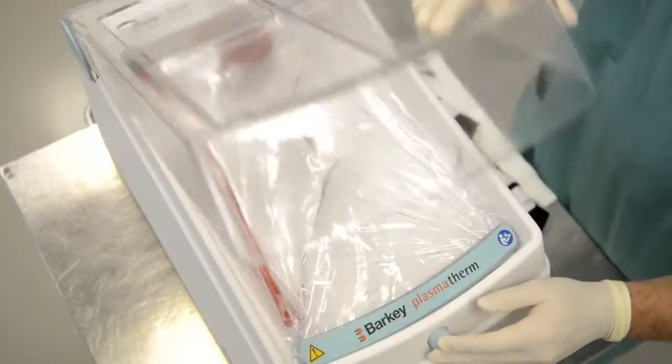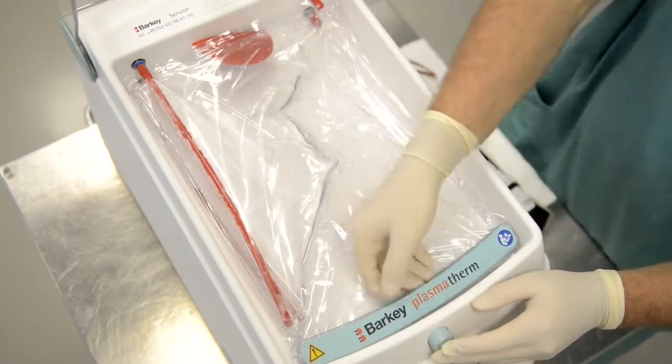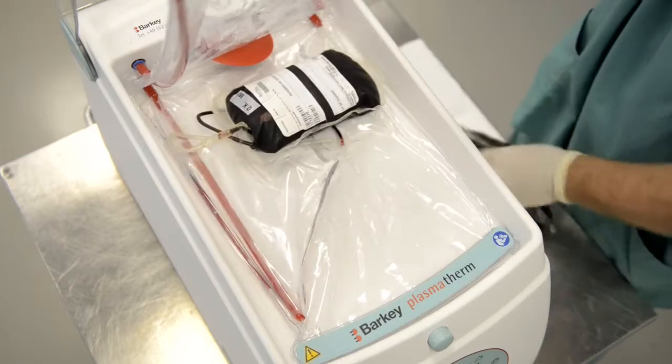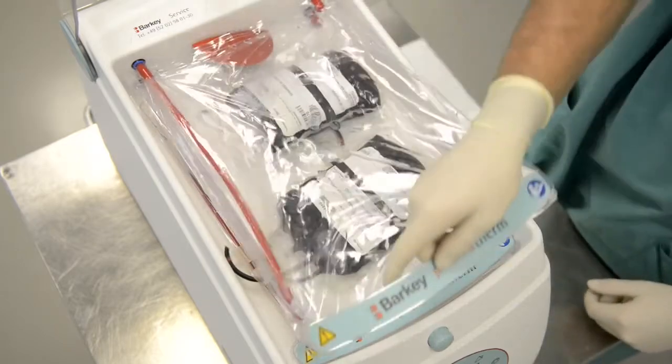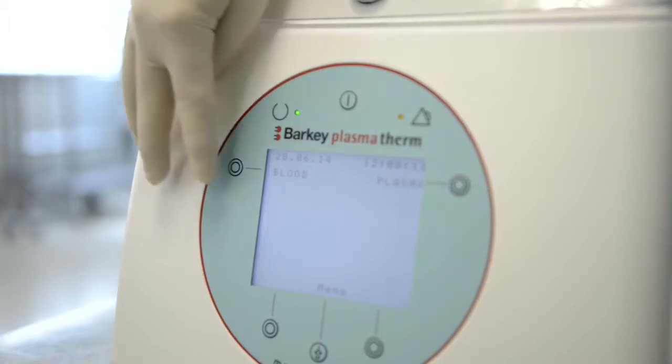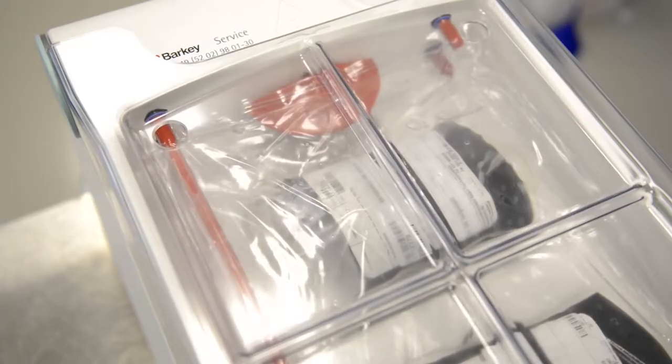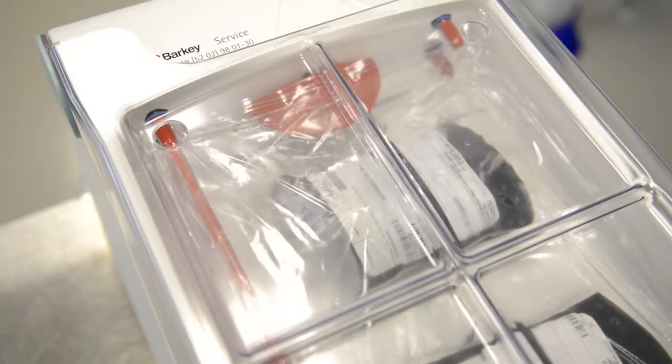In order to fill the heating chamber, first open the cover, second place your blood bags in between the heating cushions, and third close the cover. Push the function button, blood, to begin thawing for the programmed time, and you will see water flowing into the cushions.